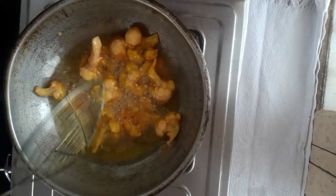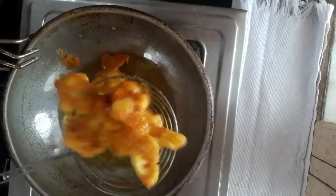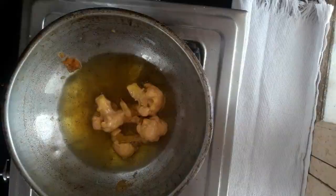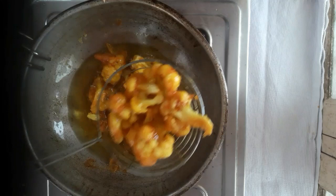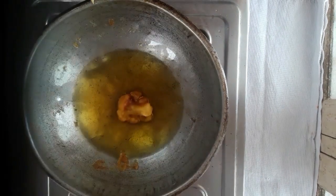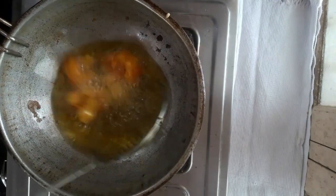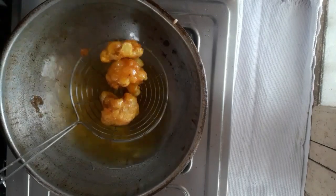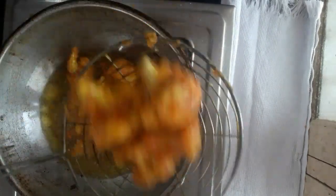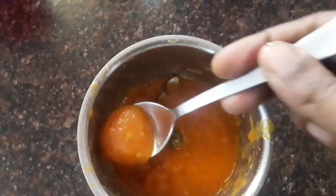I will cook it in a medium flame and put it in a second batch. It is not very crispy, but it will be very crispy. We will put it in a little bit. After the first batch, we will put it in two pieces in the pan.